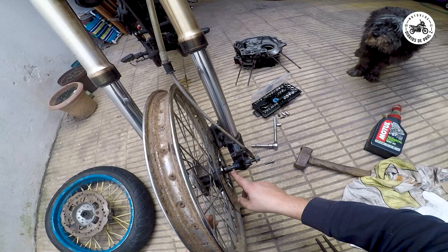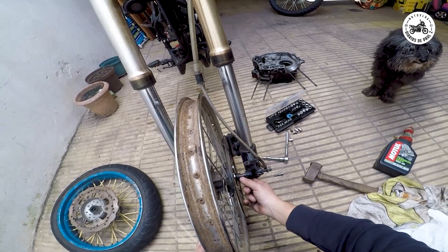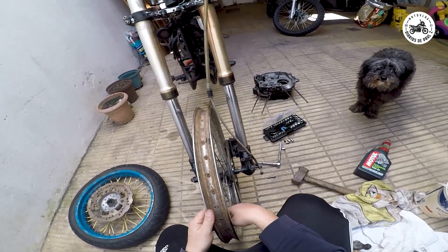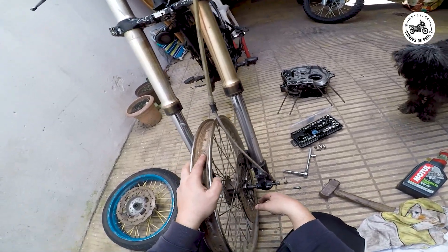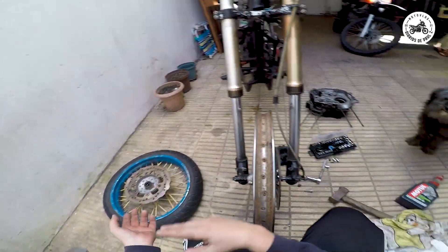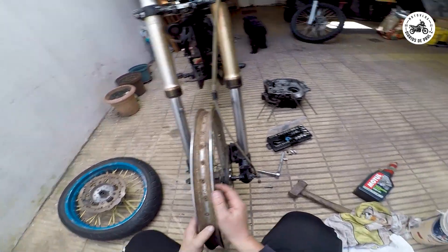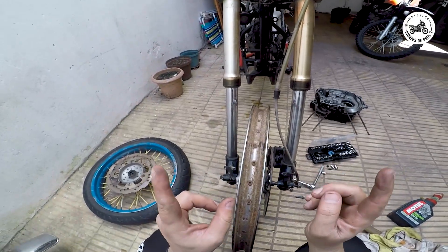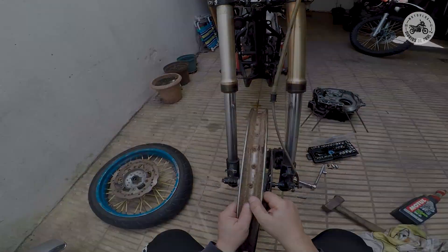Ahora sí, seguramente tengamos que adaptar algún separadorcito. Parece estar centradito, mucho más no irá. Ver cómo acomodamos la mordaza o si en definitiva tenemos que cambiar una masa por la otra. Así que bueno, esto vamos dejándolo por acá, no lo tocamos más. Y empezamos a pedir consejos, que siempre es bueno para la salud del ser humano.